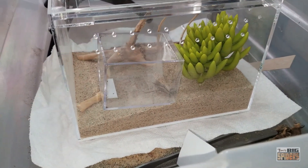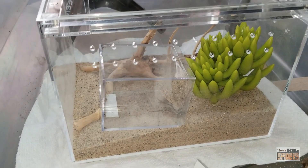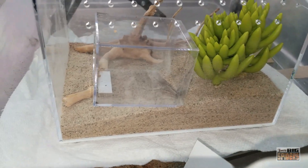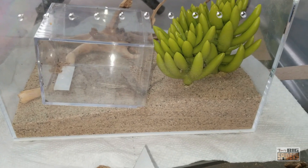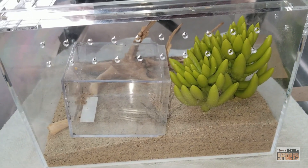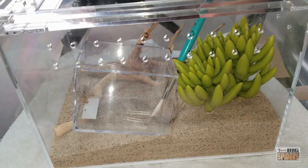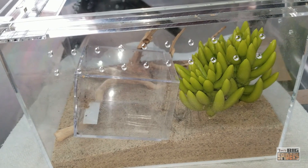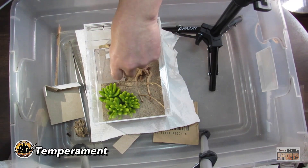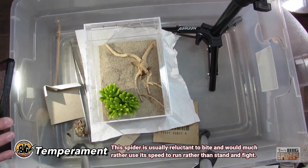We're going to get the top ready because one of the things I mentioned — and I think this is why people choose to keep these and feel a little more safe with them — it's kind of like scorpions. Yes, you've got scorpions that can kill you, but they can't climb plastic, and that makes all the difference in the world. Tarantulas can obviously go easily up and out of plastic; these guys are much more easy to contain. They're also known to use their speed as opposed to their fangs — that's another important thing.